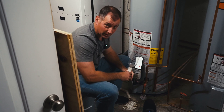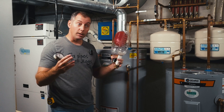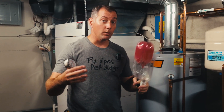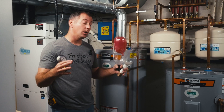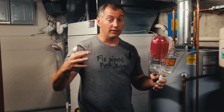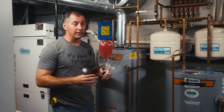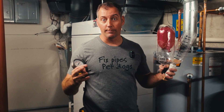Do us a favor and throw a thumbs up on this video if you liked it. Share this amongst your colleagues if you're a plumber and think this was a good informational video. If you're a homeowner and want to learn more about all things plumbing, go ahead and subscribe to the channel — that's the whole purpose, to show you everything about plumbing and how fun it is to start and run a small plumbing company in the middle of America.